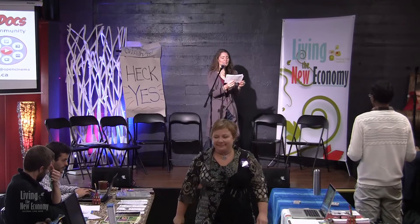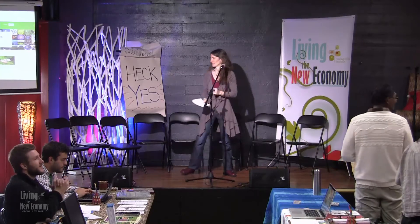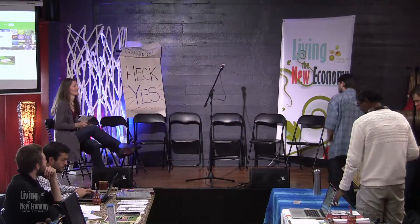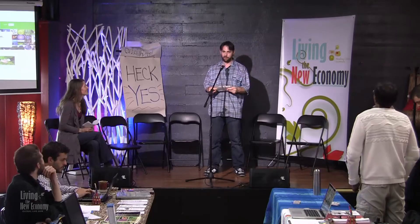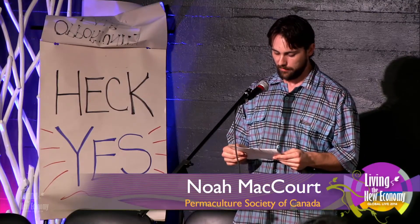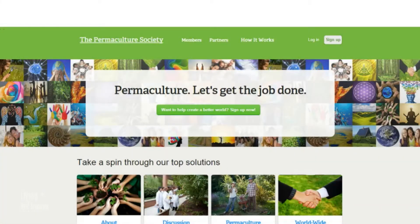Please welcome to the stage Noah McCourt, Permaculture Society of Canada. Today we have the know-how, the technology, and the feasibility to build an entirely new civilization. There are now over one million organizations in the world working towards social and environmental justice, comprising the largest social movement in the history of humankind. When connected electronically, this movement could become a network of networks — the most powerful force for change ever. Permaculturesociety.org has been designed to be that network. Join us today and make the new economy one person smarter and one person stronger. Thank you.